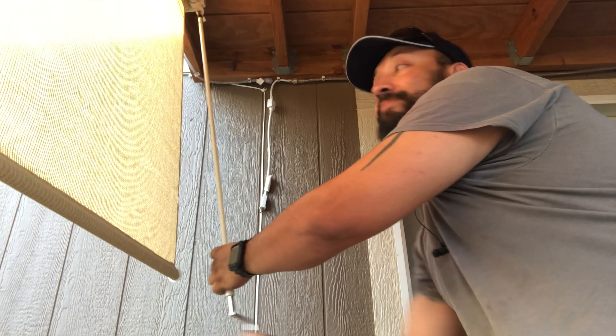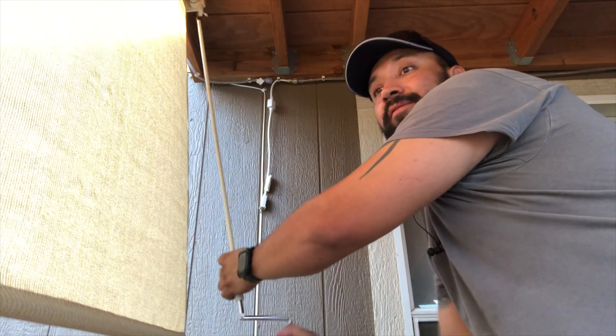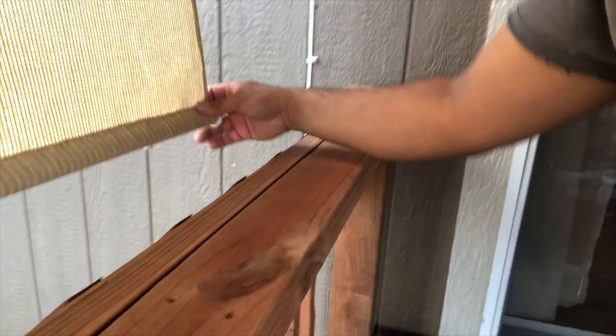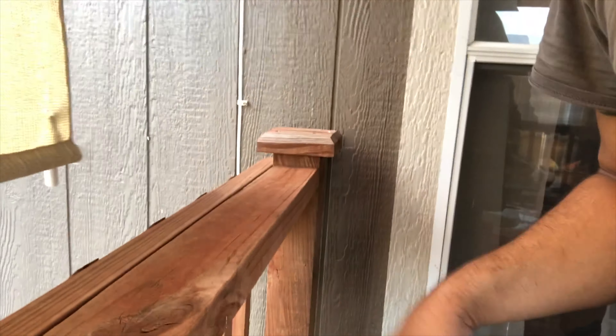Once it's in, you just spin it right to go up, left to go down. And it covers a pretty good section. I'm gonna put the elastics on — probably right here — where you just hook them up and latch them in. It's pretty cool and it covers the sun up decently. It looks great, I'm very very happy with this thing.